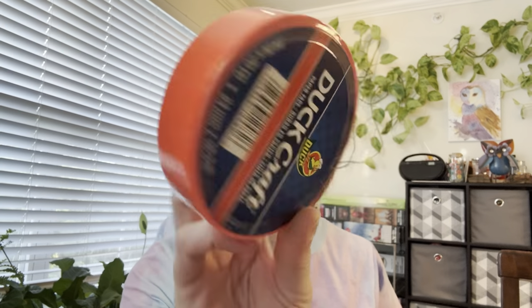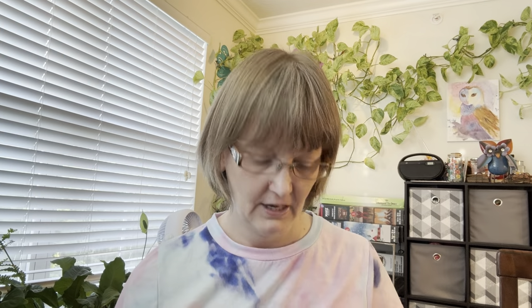I also got more Duck Craft masking tape — an orange one, a black one, and a red one. I now have pink and green as well, and I've been using painter's tape as my blue. I like these instead of paper tape around the canvases because they seem to stick a little bit better.